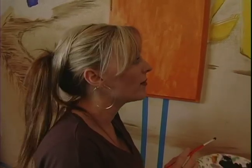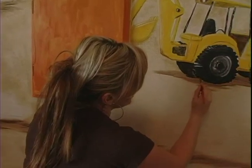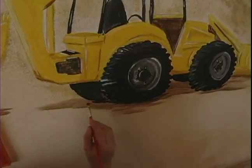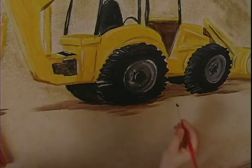Hi, I'm Angela at expertvillage.com and in this segment I'm just touching on some of the very last details. We're almost done with this backhoe. It is a child's mural so it doesn't have to be perfect, but we're just doing little touches to make it look a little bit more real, a little bit more 3D.